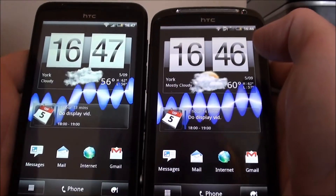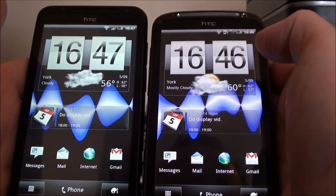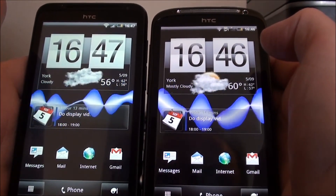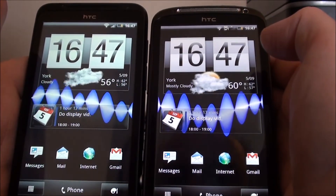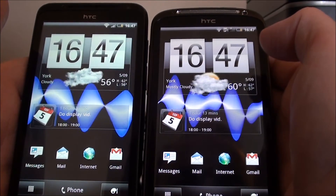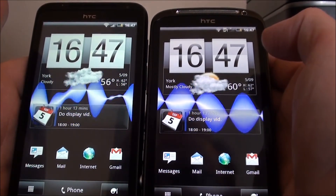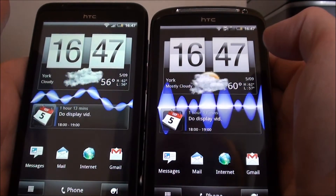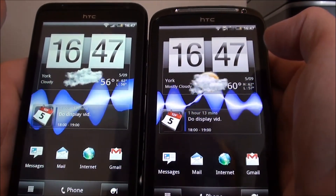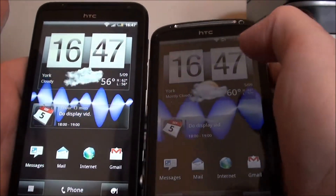The HTC EVO 3D. Hi everybody, this is just a quick video to test something out and see what you think. I don't know how well it shows on the video here, but basically, on my unboxing video for the HTC EVO 3D, you remember when I first got it out, my first impressions were that I thought the screen display was a little bit dimmer compared to my HTC Sensation.